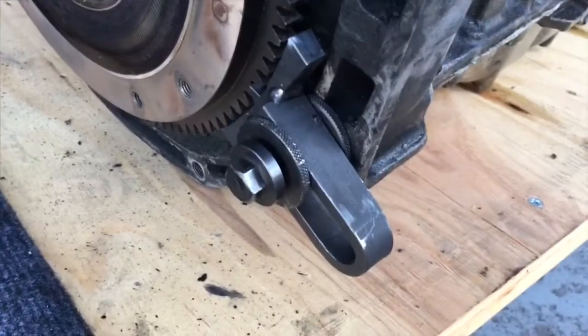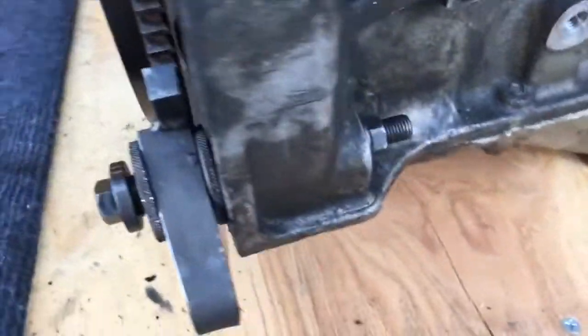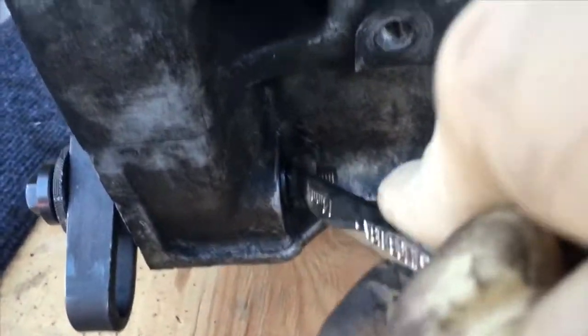Now all we have to do is remove this last tool off the flywheel — just take this guy off and then we're all set.